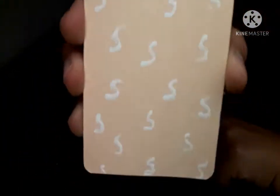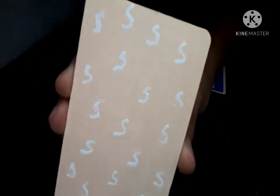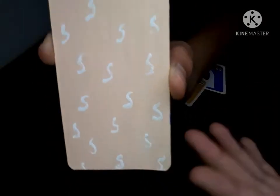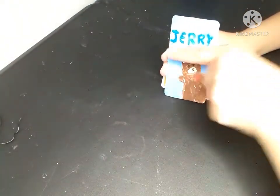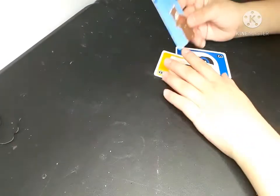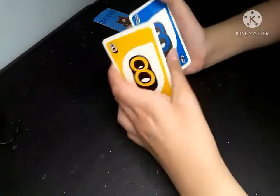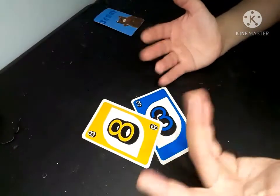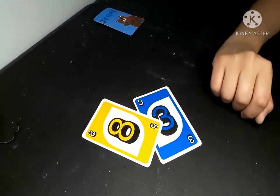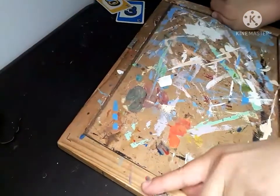For the back I have this peachy opaque light pink with a bunch of white S's, and the S stands for Sierra, which is my name. I'm going to be painting characters on these cards — it's really exciting. Let's just get started!